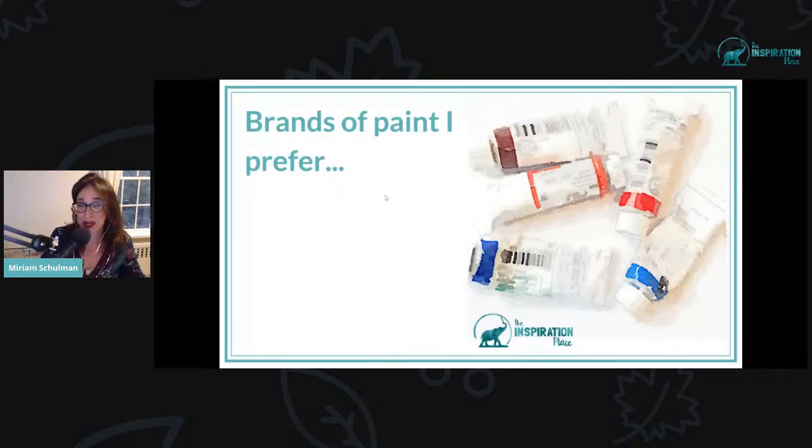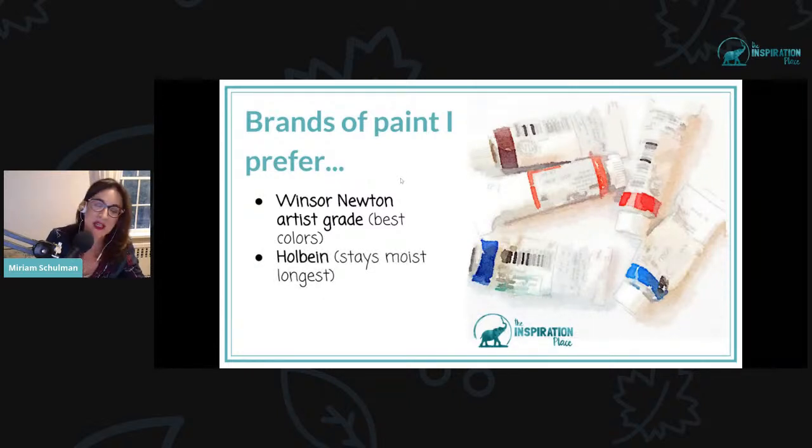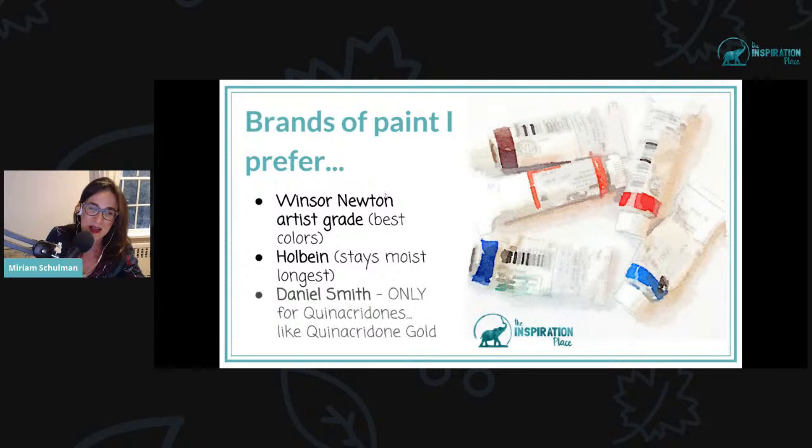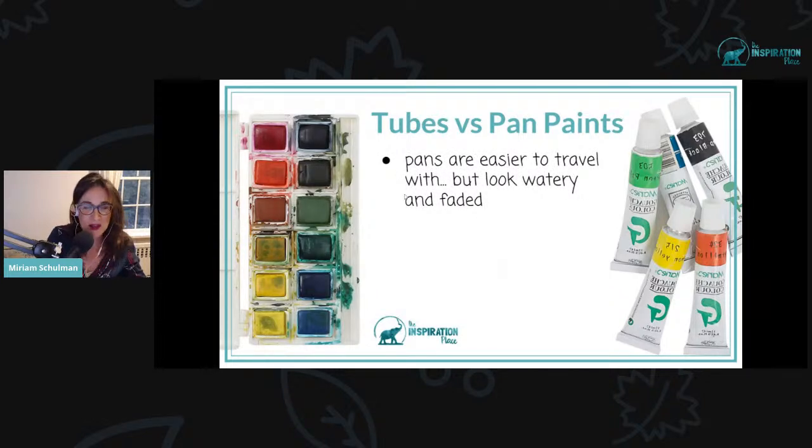I'm always getting asked what brands of paint I prefer, so I'm going to share that first. Windsor Newton is one of my favorites for the best colors, and Holbein is a close second because the paint stays moist the longest. I also love Daniel Smith, but not as much as the other two — mostly I prefer their specialty colors like quinacridone gold. As for tubes versus pan paints: pans are easier to travel with, but if you really want bright, rich watercolors, then you want to stick to tubes. The richest colors come from using tube paints.